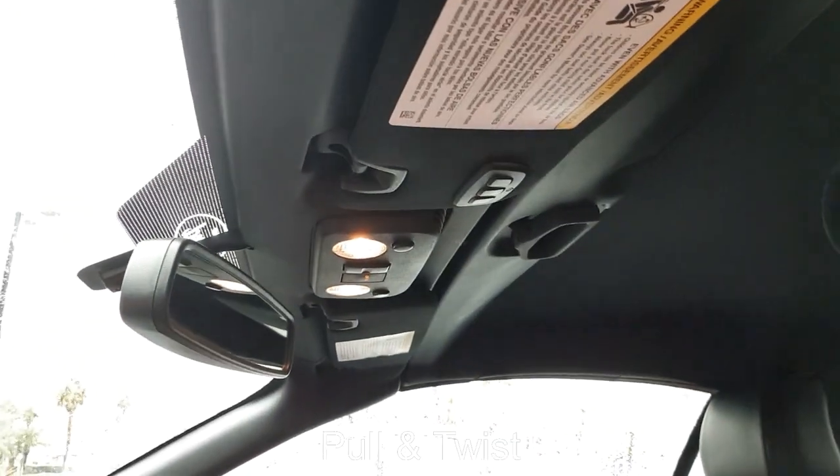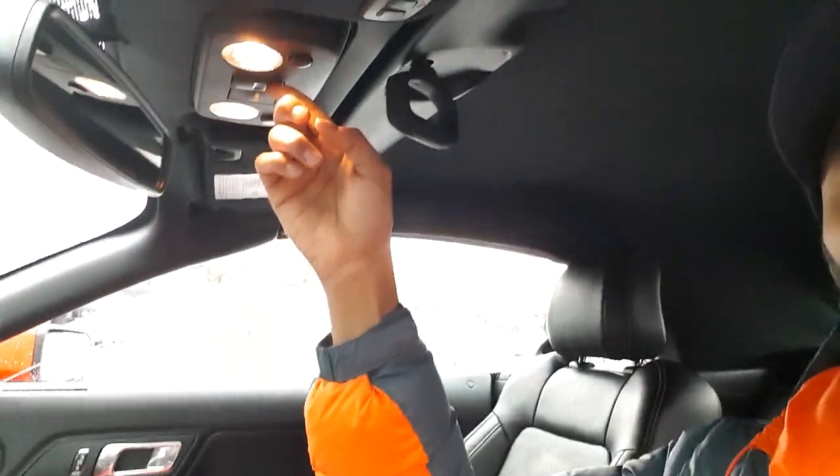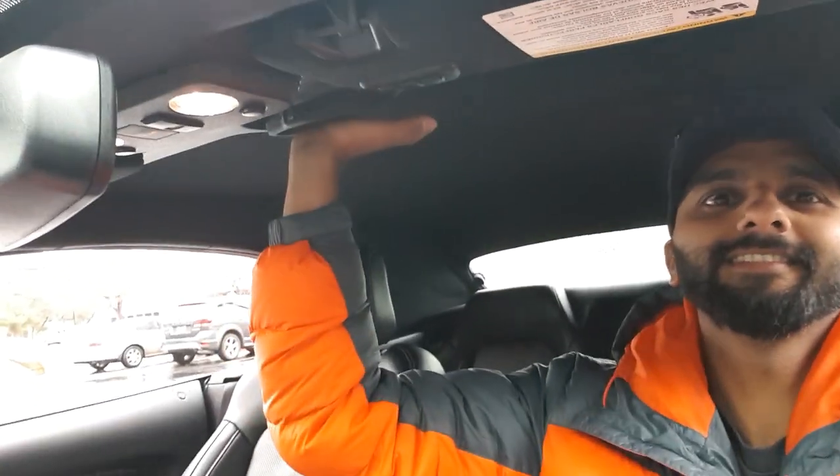Opening the sunroof is pretty easy. First unlock it, then press the back button — first the windows go down and then the sunroof opens. To close it, follow the same steps in reverse: press the forward button, the sunroof comes up, then pull and twist to lock it. You cannot open or close it while driving for safety reasons.